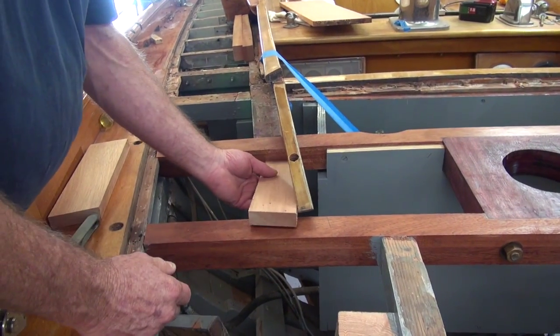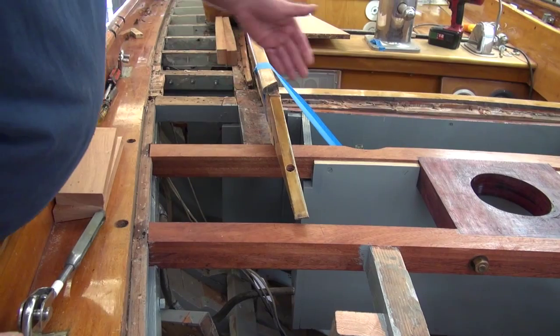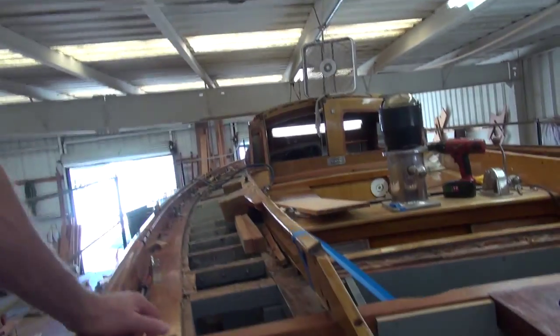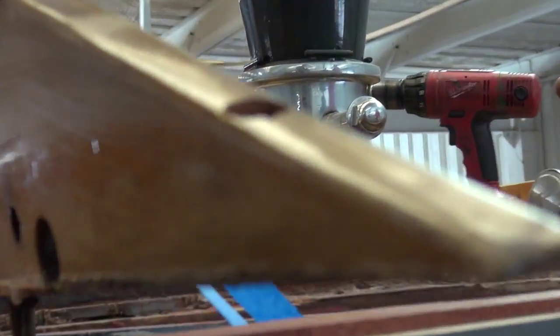We're going to put some more blocking in tomorrow. These will be going in here. It's really just for this one bolt, because once this aft combing part is on, this is very strong. So it's just to pick up that one bolt that's under here? Yeah, a little bit of compression in case we want to do something with our deck coming in this way.